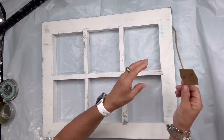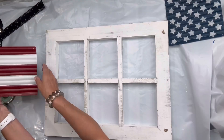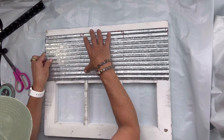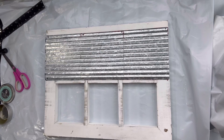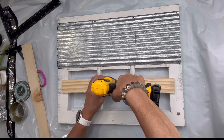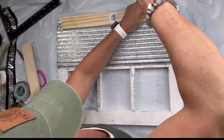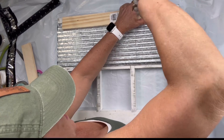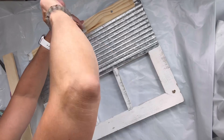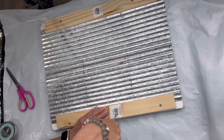Once that was all taken care of, I found this window at Walmart — I believe I got it on clearance for $10. It just fit these panels quite nicely and I laid them across on the backside. I took this piece of wood from the Dollar Tree, pre-drilled some holes and added some screws at the top. I put this pretty tight so it would hold down my aluminum panels, and I did this also at the bottom of my window.